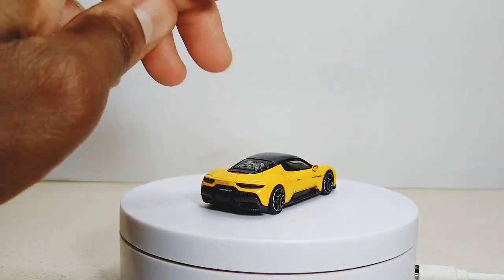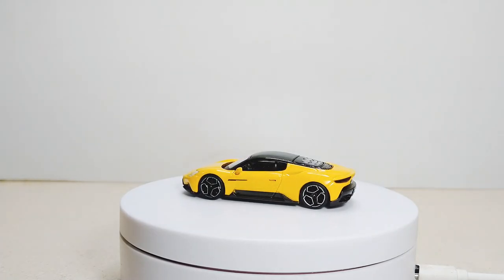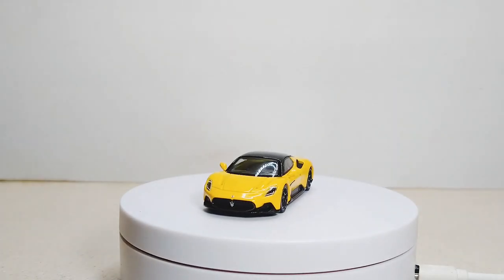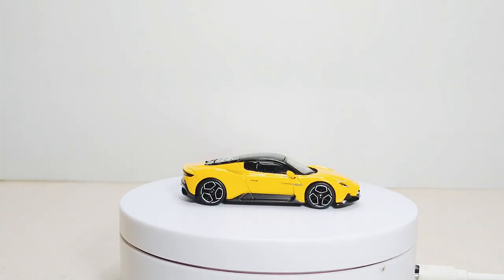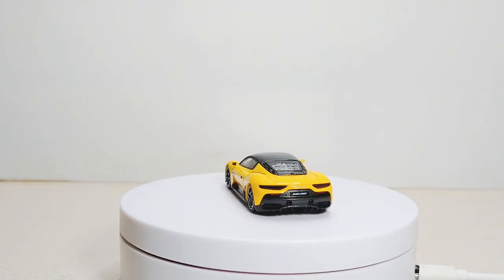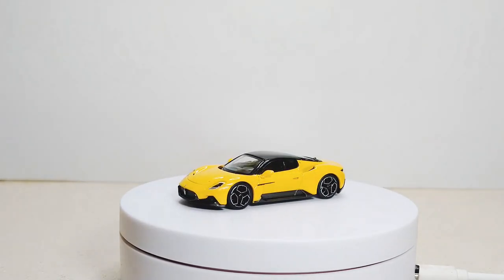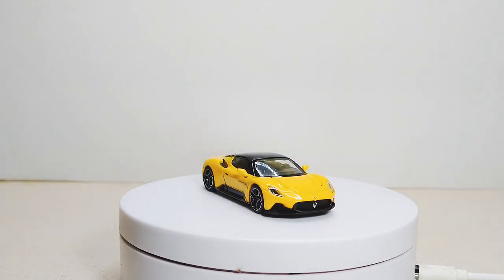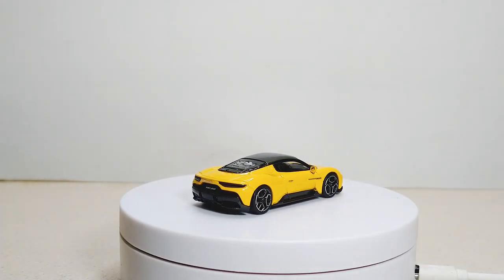That's pretty much it — not too much to go over, except the fact that I got a yellow one. I wanted this one. I fell in love with the MC20s. Loved the fact that Maserati is doing supercars again. I'm trying to make some space and save room for other cars, but as long as they're putting out these Maserati MC20s, I'm getting these no matter what — in every color.